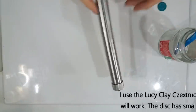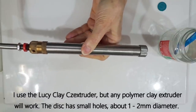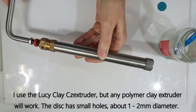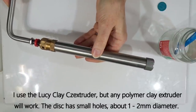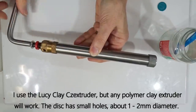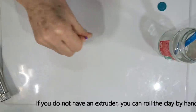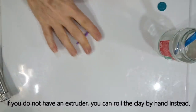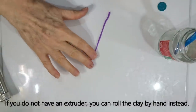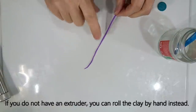The extruder I use is the Lucy Clay Chextruder — it's just amazing — however they are quite expensive, so any extruder used with polymer clay will work well. We're only extruding a small amount of one colour. If you don't have an extruder, you can always roll the clay by hand with your fingers to get a nice even size, though it takes much longer and isn't as even.